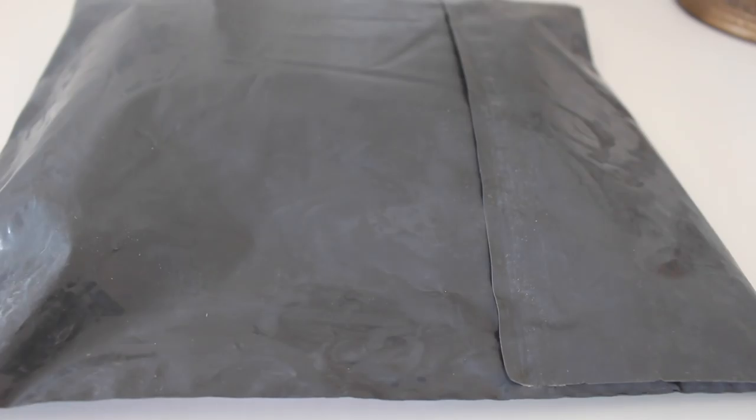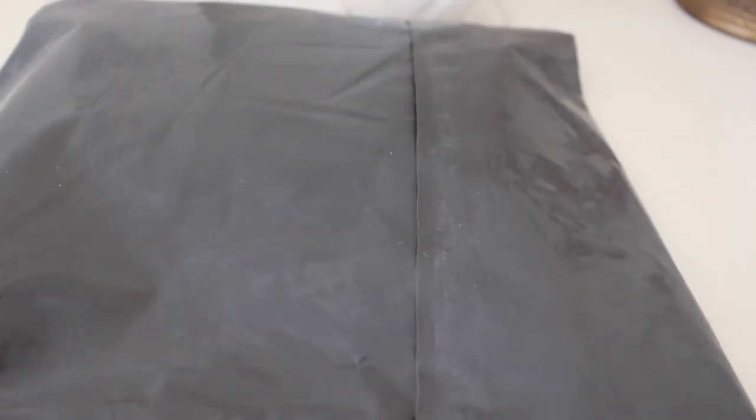Hey everyone! So today I have some happy mail to share with you guys and I'm super excited because I've always wanted this piece and I'm just glad that I finally got my hands on it. So I'm just going to get straight into the whole unwrapping of this and show you guys what I got.